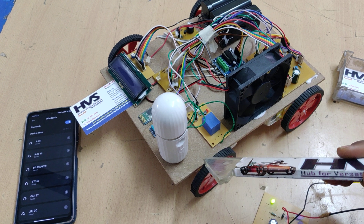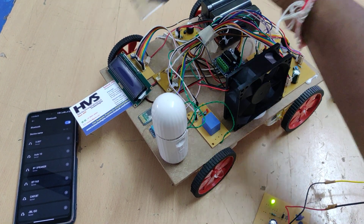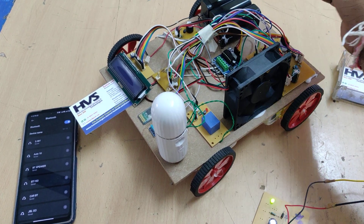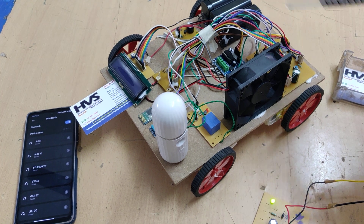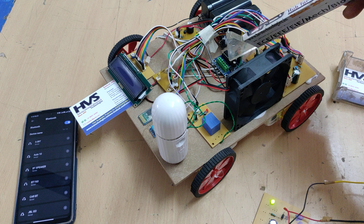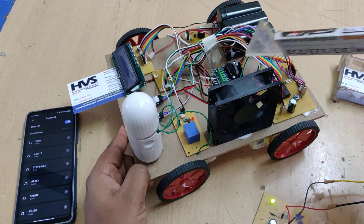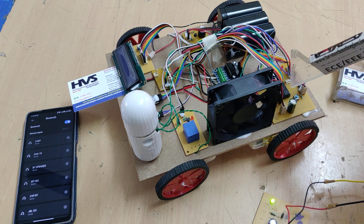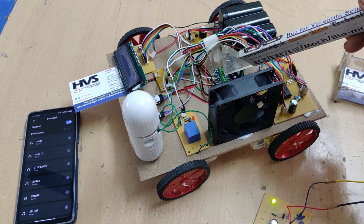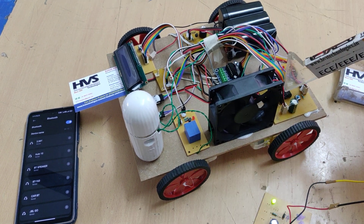The robot consists of four DC motors — two on the left side and two on the right side. The left pair and right pair are each connected in parallel, and all four DC motors are connected to the microcontroller through the L293D motor driver. The driver acts as a mediator because the controller cannot handle the 12V DC output directly.